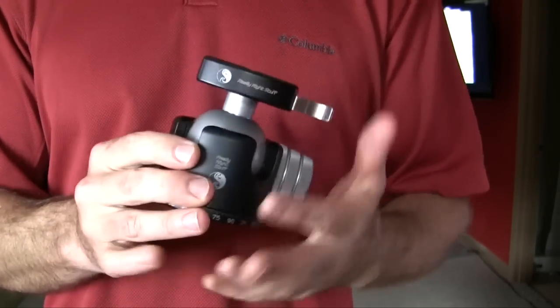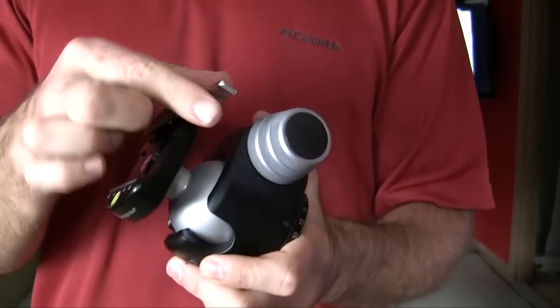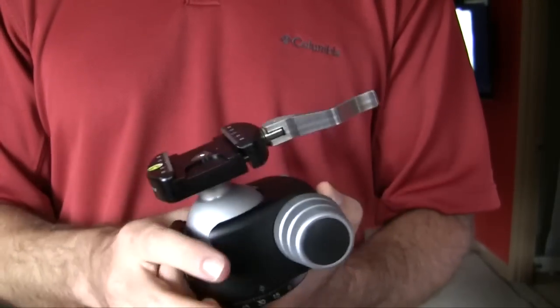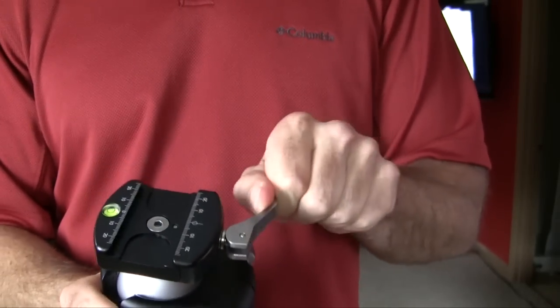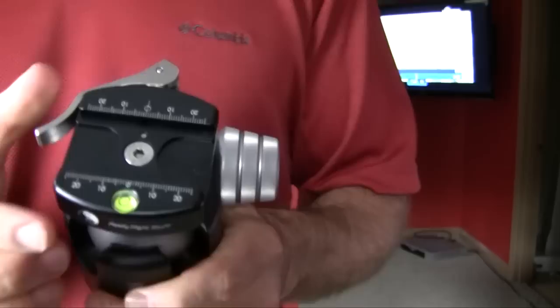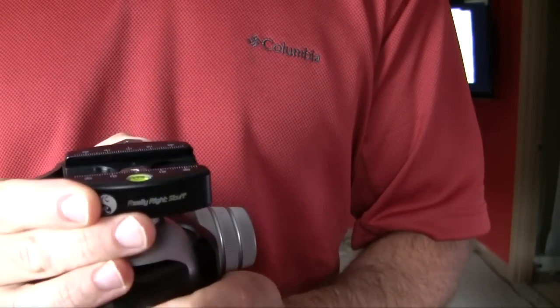Now just some of the different features of this particular ball head. I purchased it with the lever — instead of the lever you can have a screw-in type attachment. And on the top you'll see that the attachment there is the Arca Swiss style head.